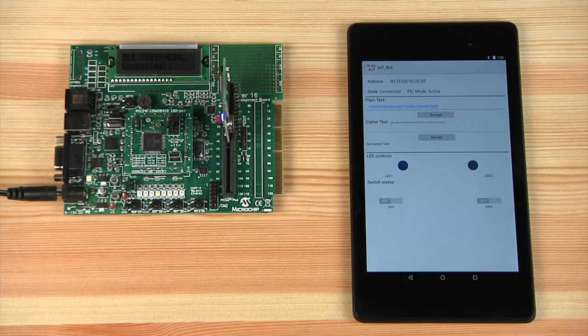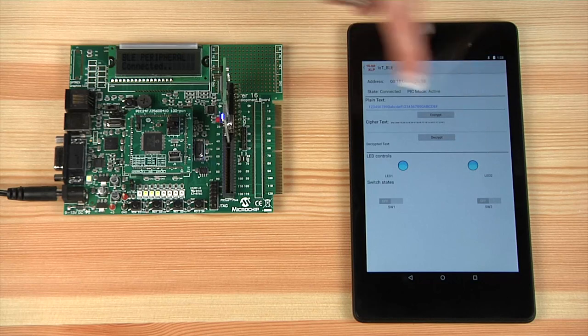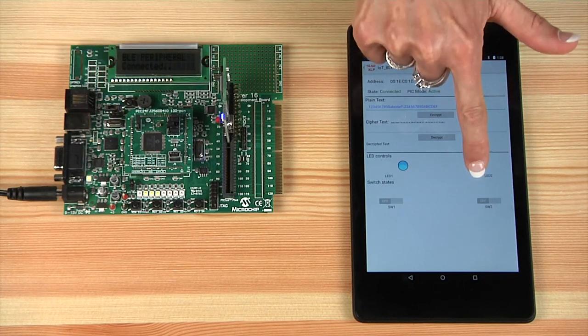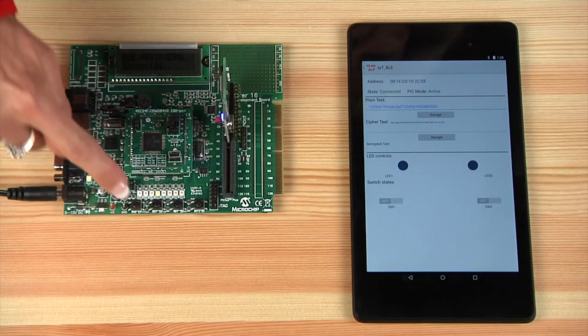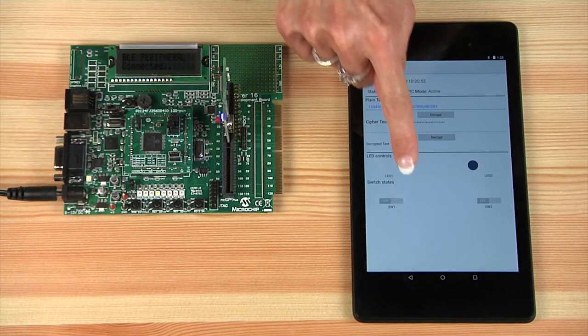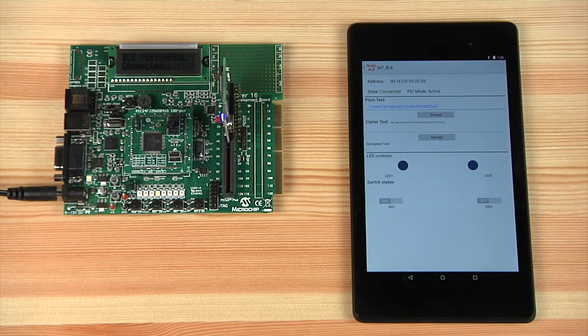To illustrate how the PIC24GB4 security features could be implemented, let's take a look at an IoT example application. This demo showcases some basic bidirectional command and control functionality between the Explorer 16 development board through a Bluetooth low-energy module to a tablet, as well as illustrating the encryption and decryption capability.